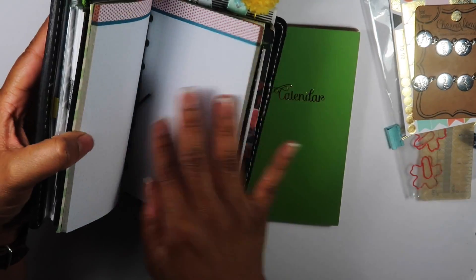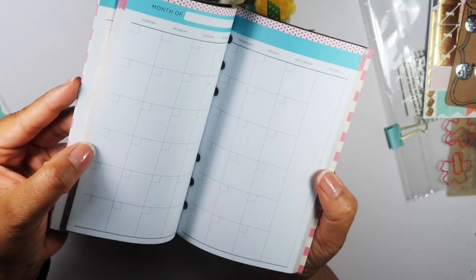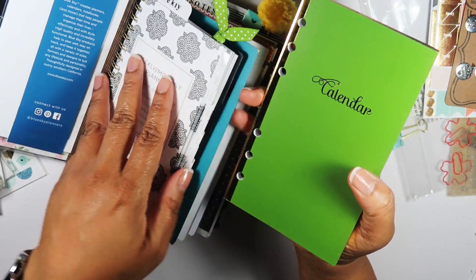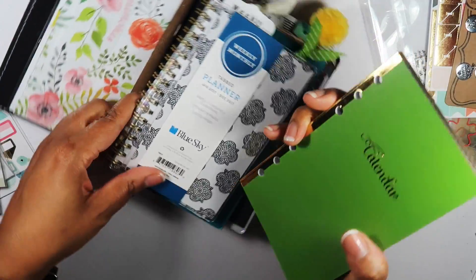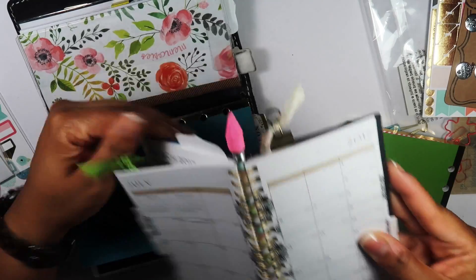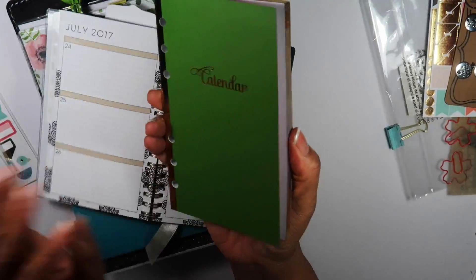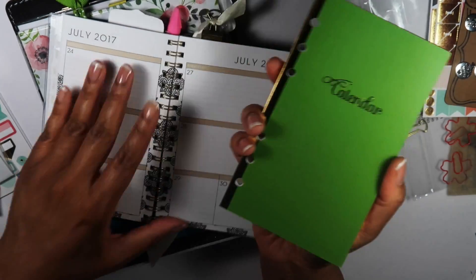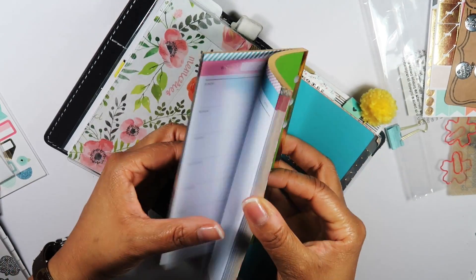I've got a plain notebook in there, and then I picked up this calendar one just to show you that there are different types — this one's a blank one. Compared to the spiral bound one here on the side, which is a little different. Here's the spiral one and then here's the plain one from Recollections — it's not spiral bound. Either one would work in the planner.